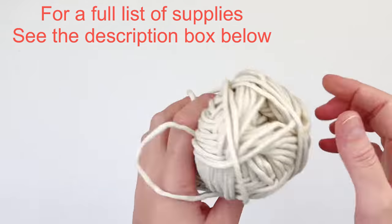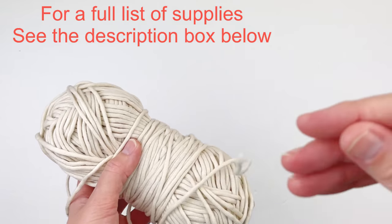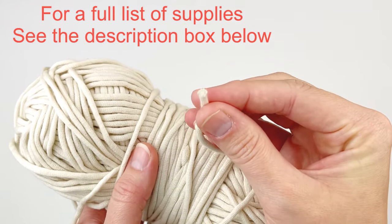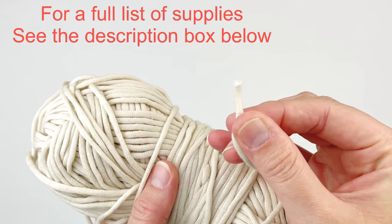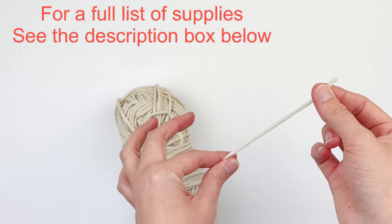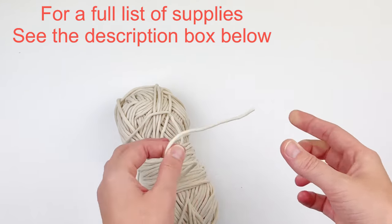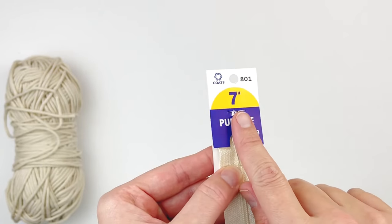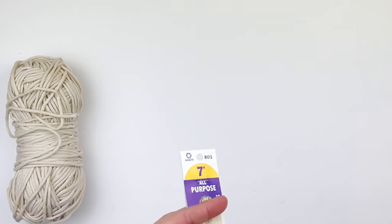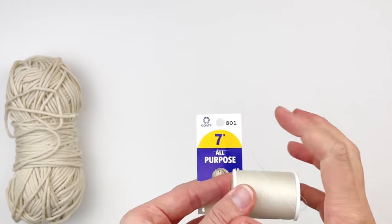For this tutorial I'm using Bernat Homemaker Deck. It's kind of stretchy and it has a sort of tubular t-shirt material with polyfill in the center. It makes for a really nice bag. I really like using this material for bags, and I'm also going to be using a 7-inch zipper that matches the color of my yarn, and then of course thread to match so I can sew it to the bag.